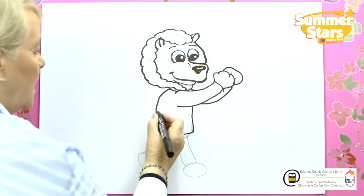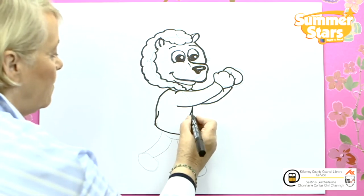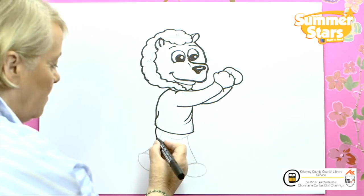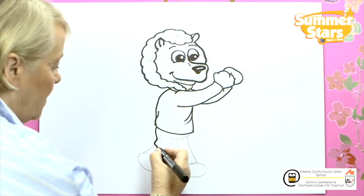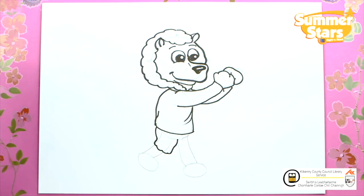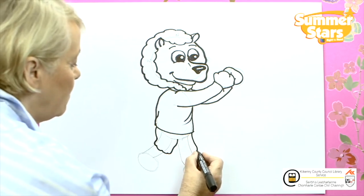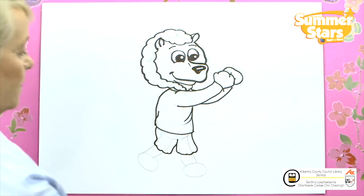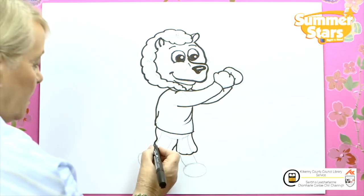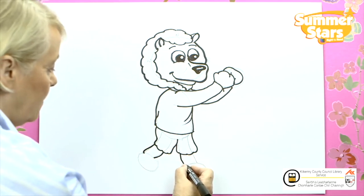This little guy loves being out and about. We're going to put in the shorts — put in the little folds there. Now we're coming down to the shorts. We're going to bring it down, then bring it around and back up and stop it just there. Now here we go on the other side. Now we're putting on the legs — there's one, that one, and here's the other one.